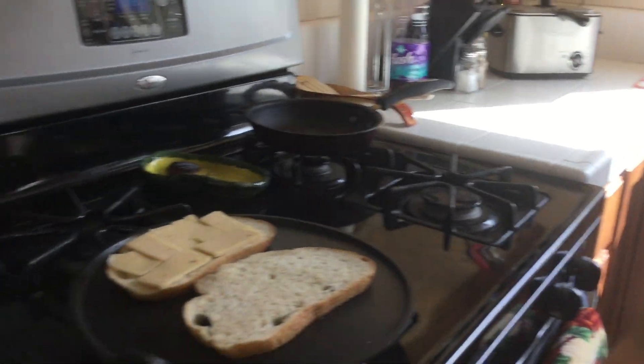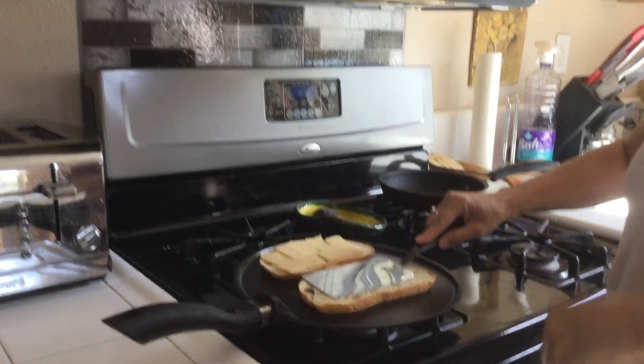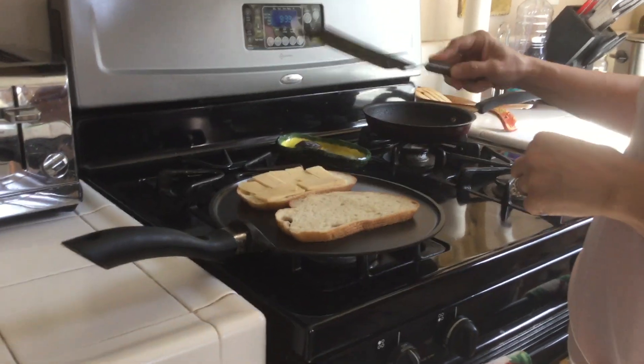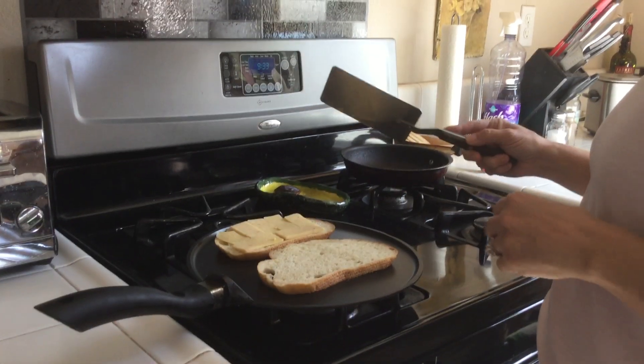Okay, so that's all done. Now I'm gonna get a spatula and push this down. I'm gonna turn it up a little bit so this bread is getting nice and warm right now, and that's good.